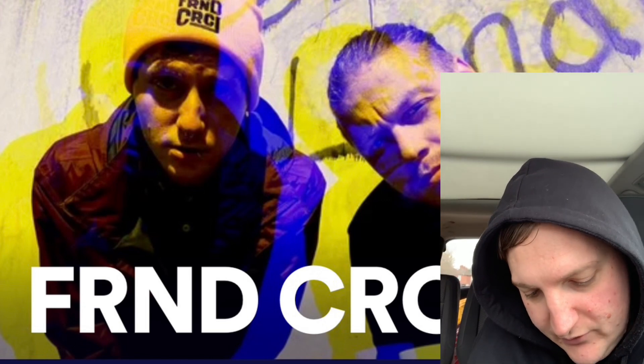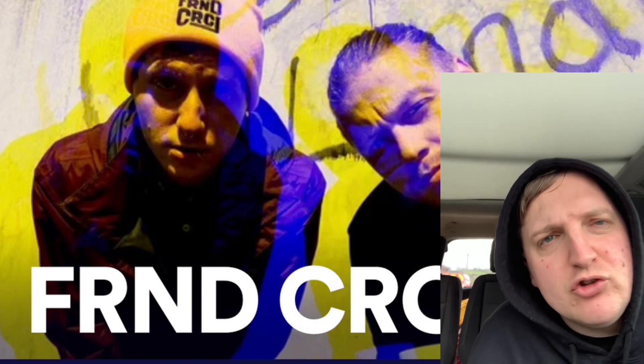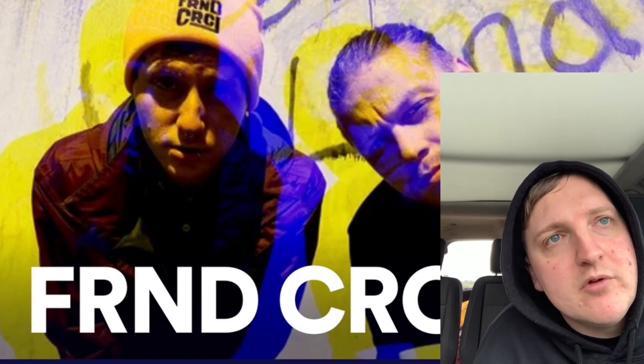I'm going to listen to a new EP — it's a four song EP from a band called Friend Circle. It's spelt like the new fashion way where it's got no vowels in the name. I'm pretty sure it's just two guys that do everything, judging by their Instagram.